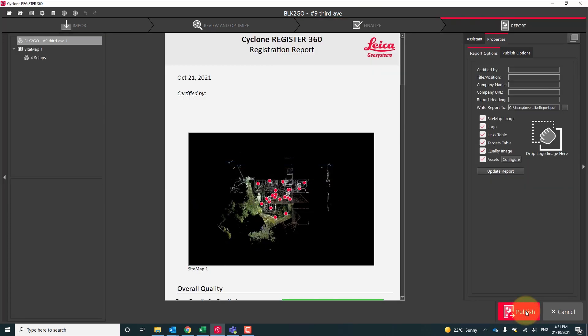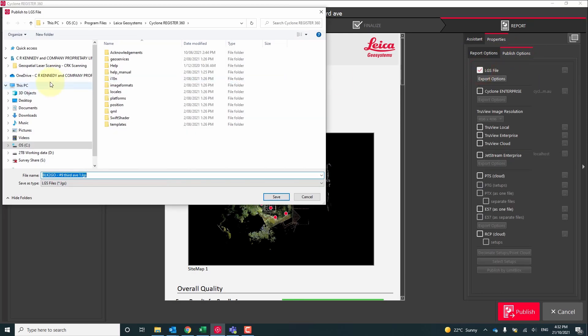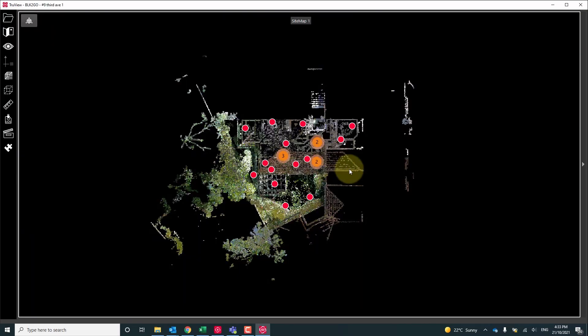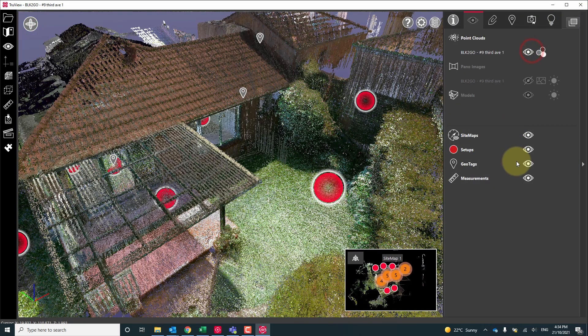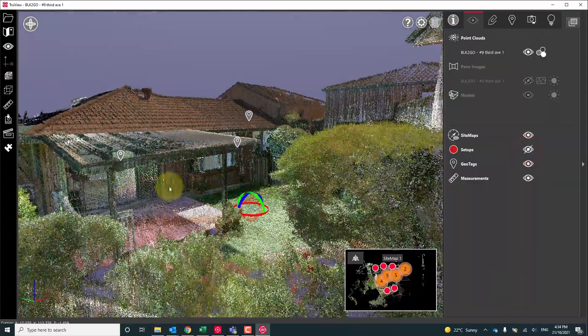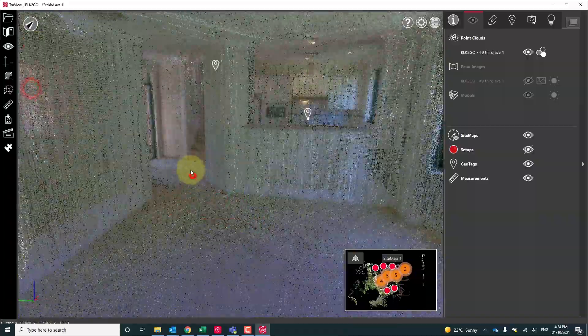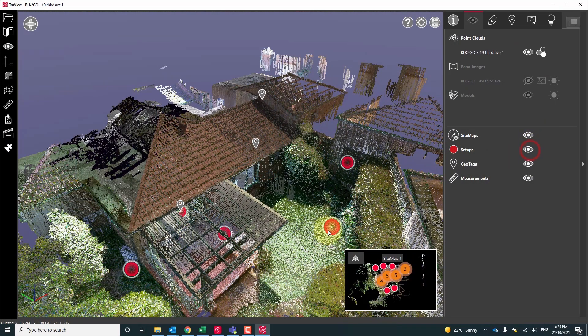In here we can select the publish options tab and choose which file format we want to publish in. In this case I'm going to export an LGS file. An LGS file can be opened up in the free TrueView viewer for anyone to inspect. Once we bring this LGS file into our TrueView viewer, we can change our viewing options toggling on and off our waypoints. We can orbit through the point cloud or even do a fly through, and if we have those setups turned on we can jump in and out of our waypoints and preview the panoramic imagery.